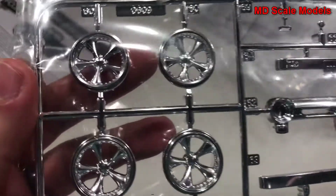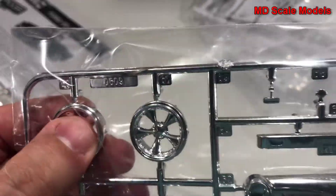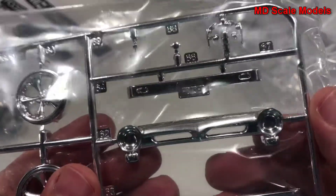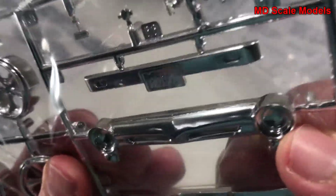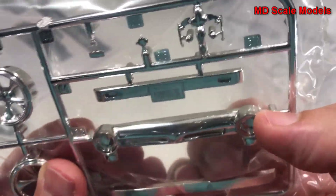Here's our chrome. The chrome is also well molded. I don't like their paint, so I'll probably have to strip that down. You can see the way that they're molded — you have to cut it off there and then you've got a bare spot.